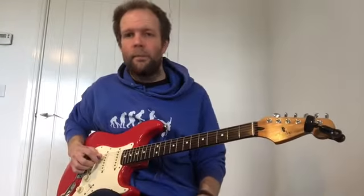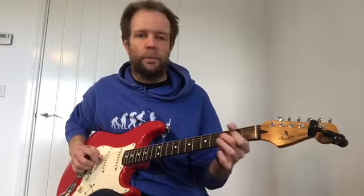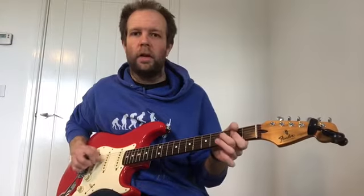After that, you're going to play an open string — so no fingers on it at all. And then the 3rd fret, which is your first dot if you've got dots. And then open again.